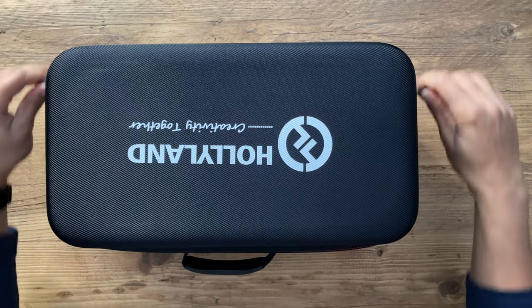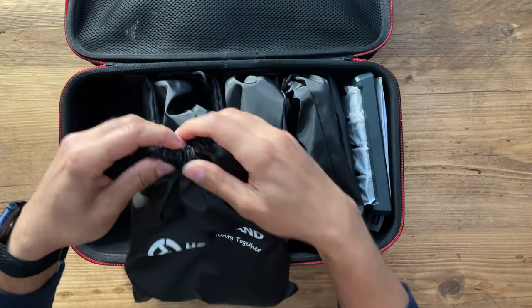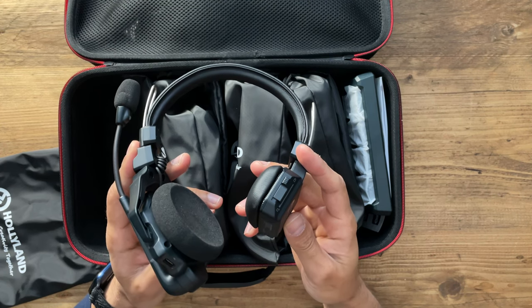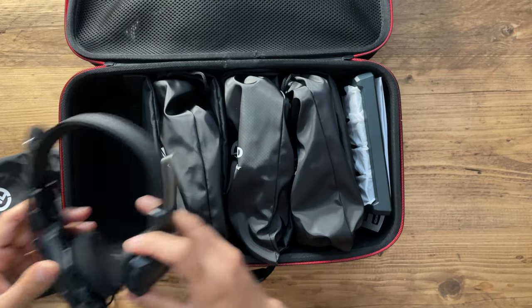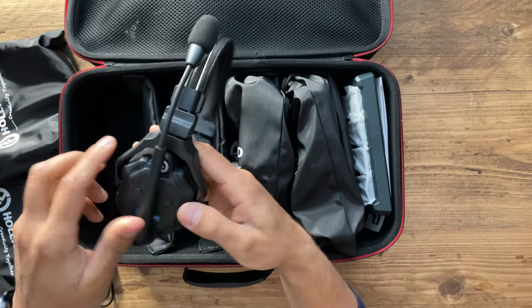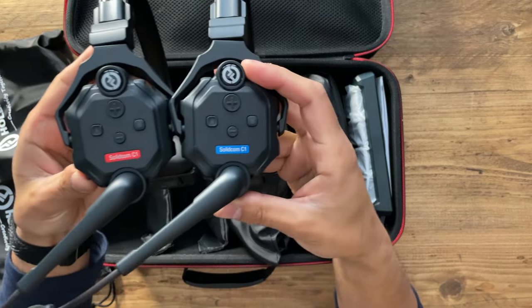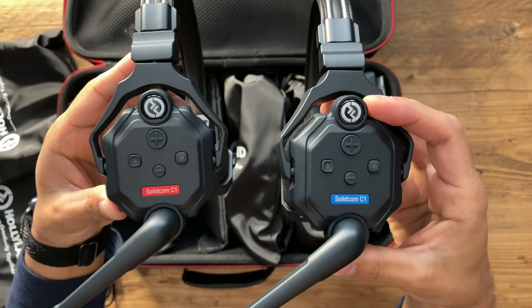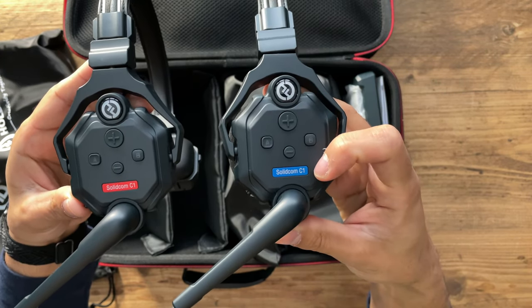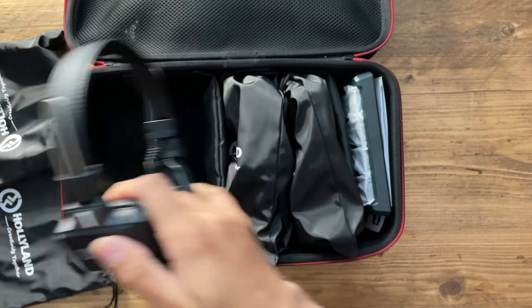Let's open this very nice heavy duty carry case. On the front you have the four headsets. This headset is 168 grams, which is incredibly lightweight and will be super comfortable for all day usage. The only difference between the two headsets is their color — one has a red color and the other has a blue color. The red one is referred to as the master headset, which controls all of the other three headsets. The blue one is the slave headset, labeled M for master and one, two, and three for the others.